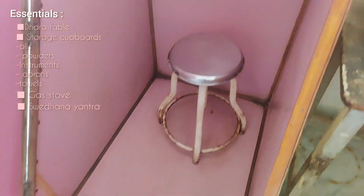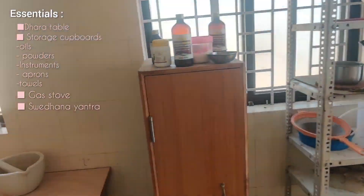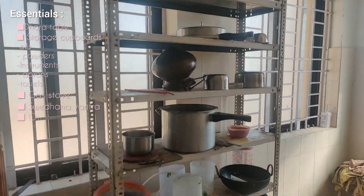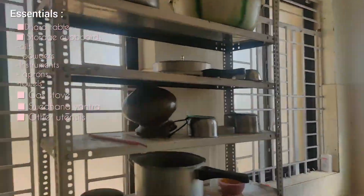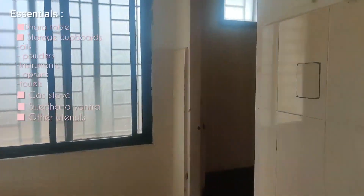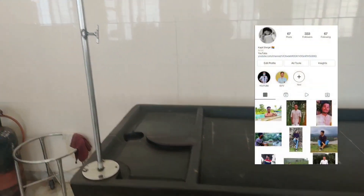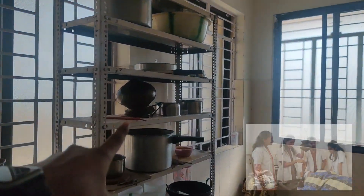The patient is made to sit inside the svedana box completely and it will be closed and locked. These are some of the utensils required, and obviously a sink is required. All the windows are closed and fans should be there, but we are not supposed to use them while doing the procedure.